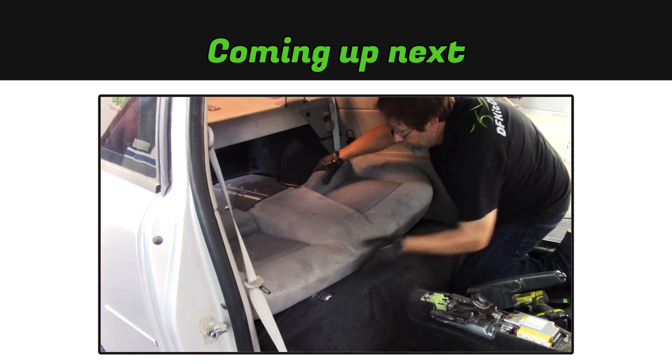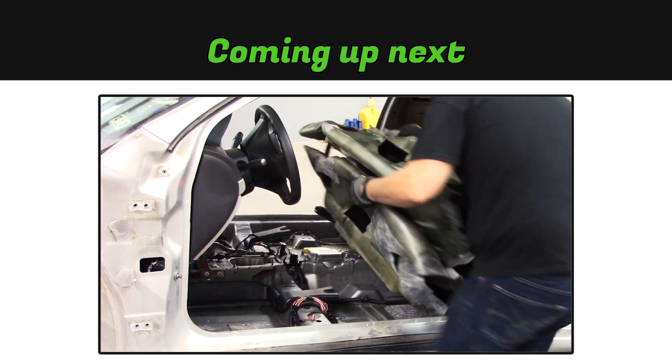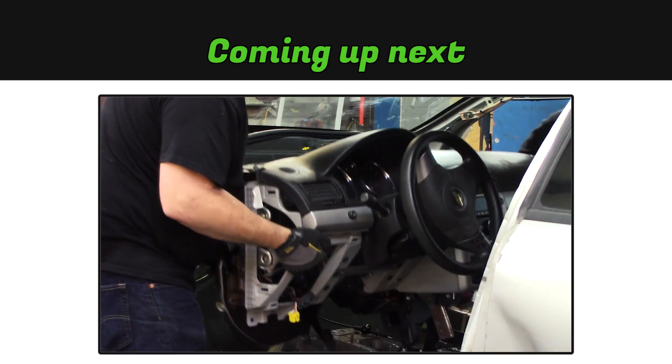In the next video we'll strip out the interior of the donor and remove the dash.